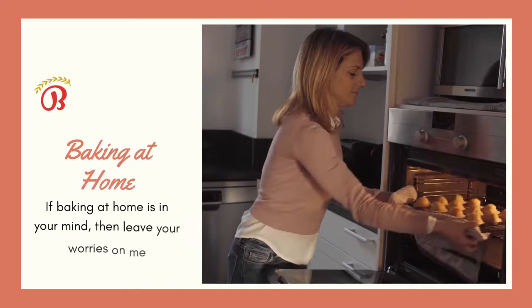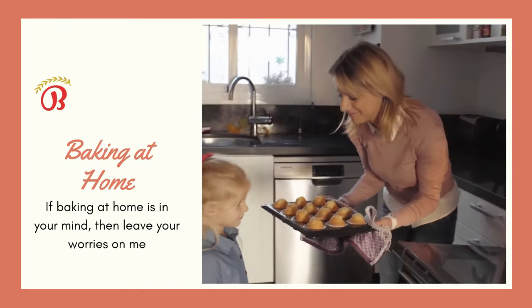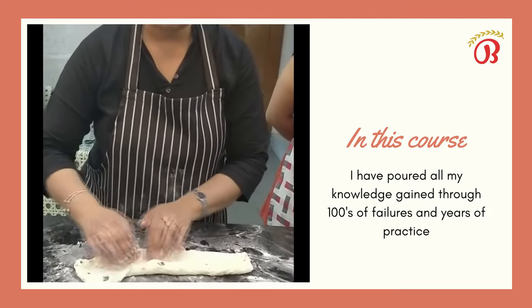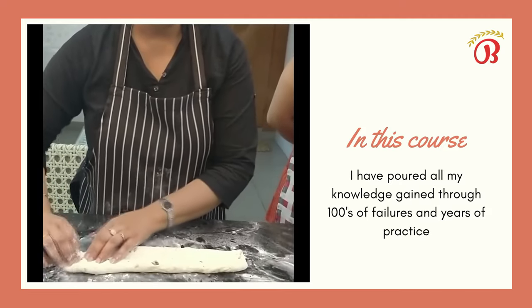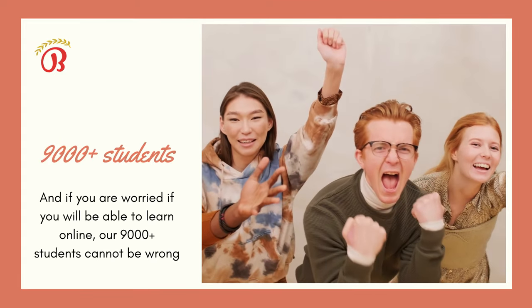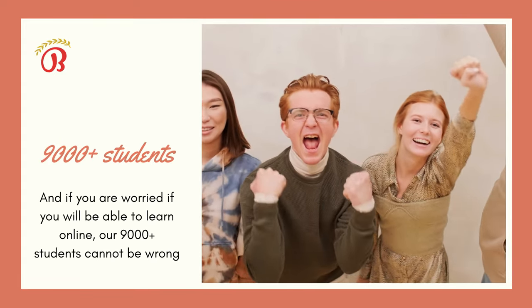If baking at home is in your mind, then leave your worries on me. In this course, I have poured all my knowledge gained through hundreds of failures and years of practice. And if you are worried about whether you will be able to learn online, our 9000 plus students cannot be wrong.